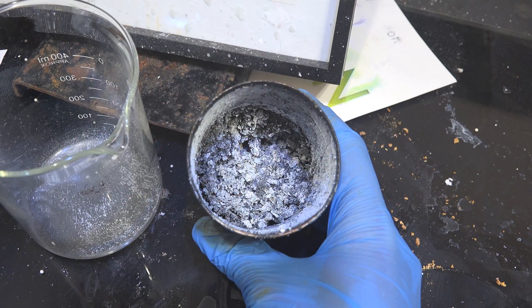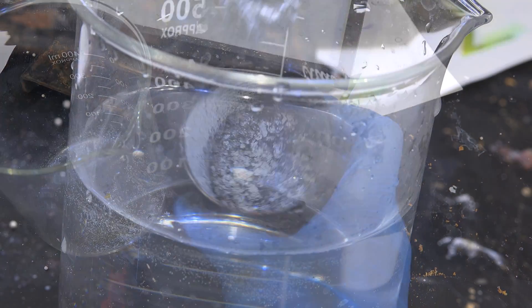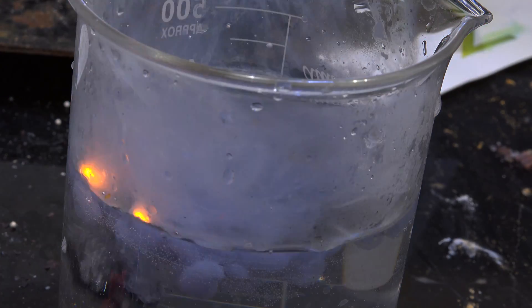Greetings fellow nerds. In this video we're going to make a sodium magnesium oxide aggregate, useful as a substitute for pure sodium metal in most cases.